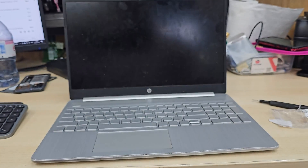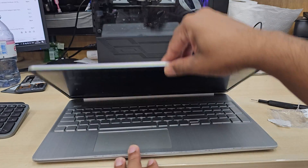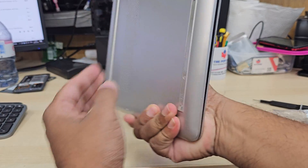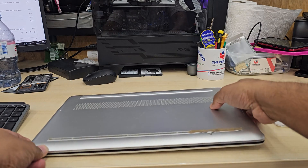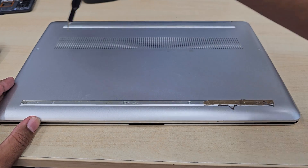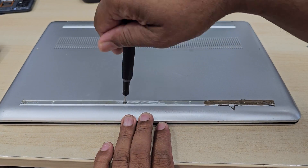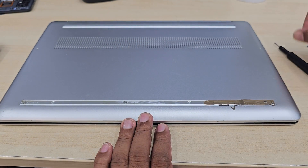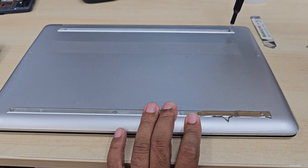First of all, you need to order a replacement fan if you have this sort of error message. You can get one from eBay — quite cheap and easy to find. Before you order, check not only the model number of your laptop, but also the unique model number from the faulty fan itself. Most of the time they do print a model number on each part and component. Otherwise you're going to end up with the wrong model.